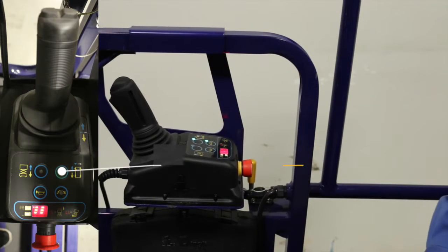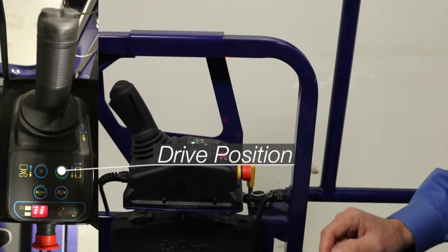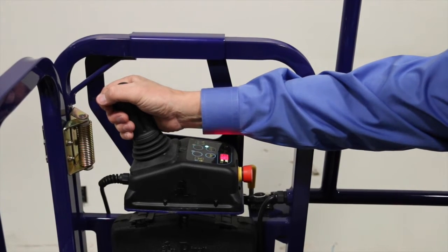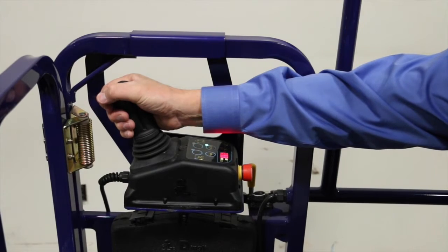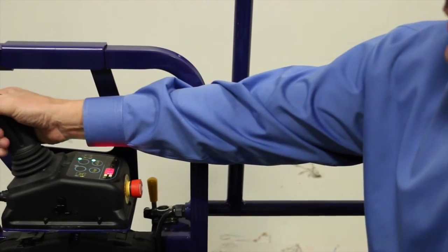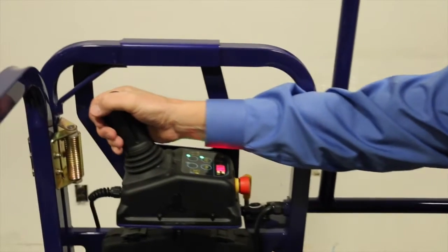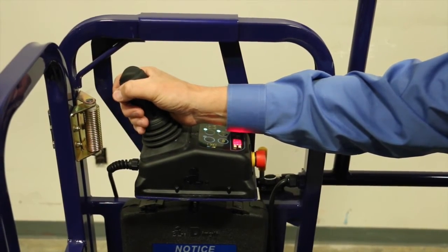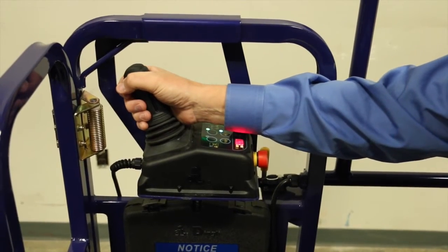To move the lift, compress the deadman switch and move the joystick in the direction of travel. To go forward, press down. To go backwards, pull back. To go right or left, maneuver the joystick in the direction desired.